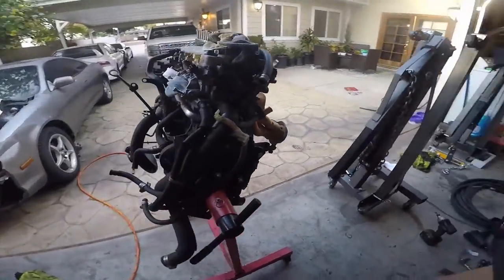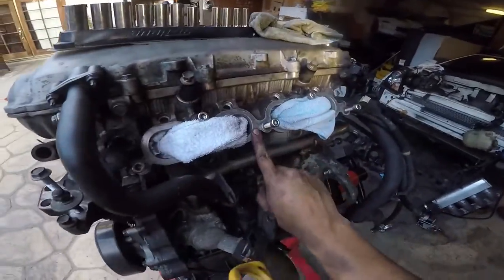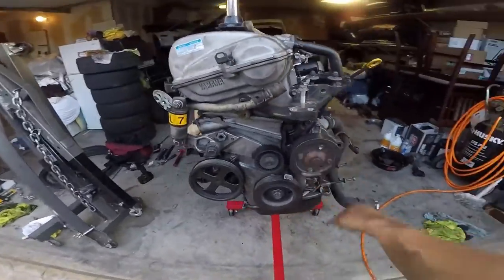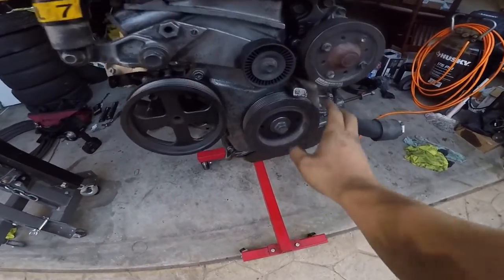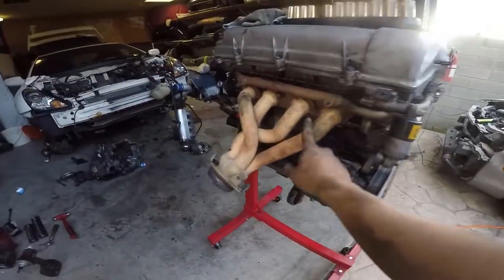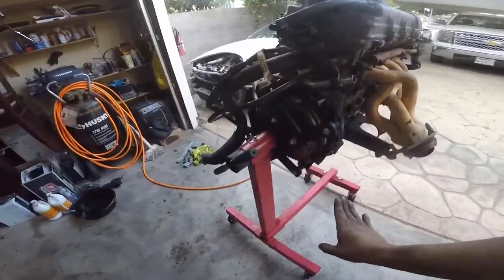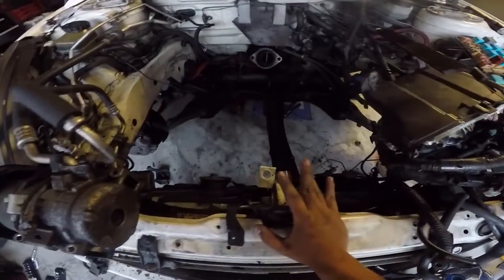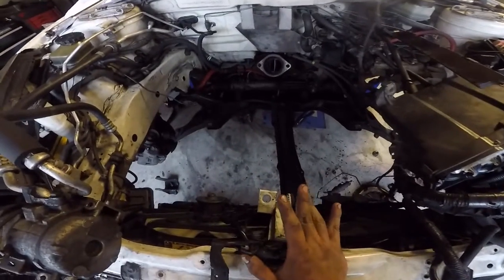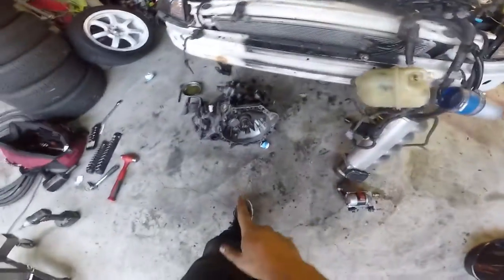The motor is already ready — I just got to put the clutch on it. I cleaned it up, put everything back together: water pump, tensioner, power steering pump, the crankshaft, and also the header. It's ready to go in — I just need to put the transmission on and the clutch. I'm gonna move into the engine bay, put the motor mounts on right now, then work on the clutch, slap it in, and hopefully it turns on.